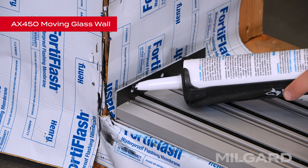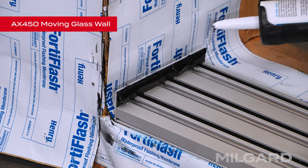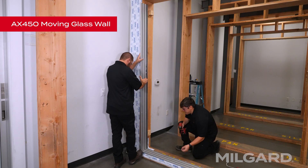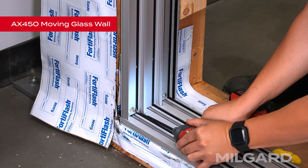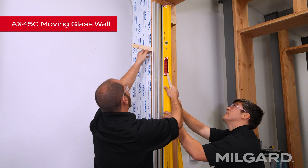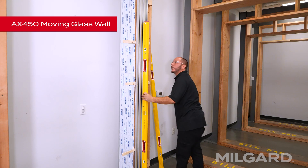Using a quality sealant, butter the corner connection. Install the jamb using the end plate as a guide. Measure for a true 90-degree angle and verify reveals at both jambs. Fasten the sections together at the end plates using number eight 1/5 pan head screws at pre-drilled locations. Shim the jambs as required to ensure that they will be plumb and anchor to the structure using number 10 two-and-a-half inch flat head screws. Check to make sure the jambs are even from the threshold to the header.